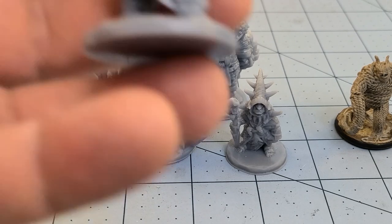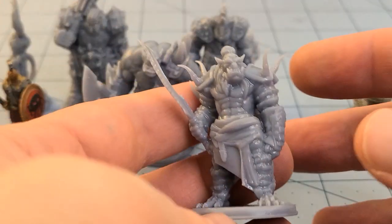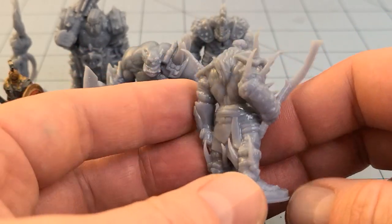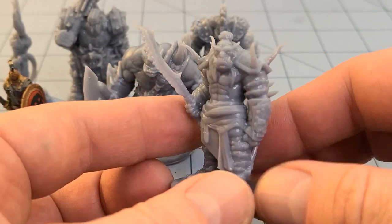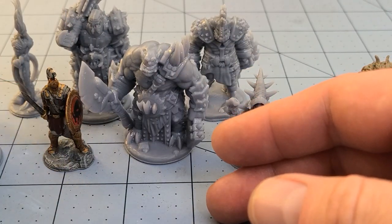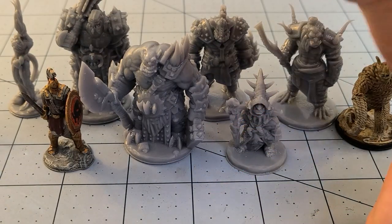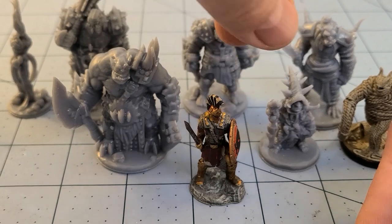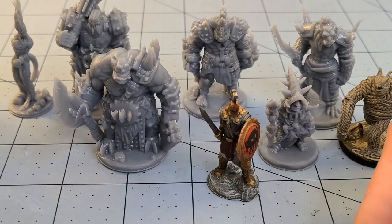Somewhat adjacent to them is a Tusklands Hobgoblin with very sharp spikes jutting out of him. If we use our Human Models for comparison, that's about the expected size, I think. Honestly, I feel like he's kind of on the shorter end of things.